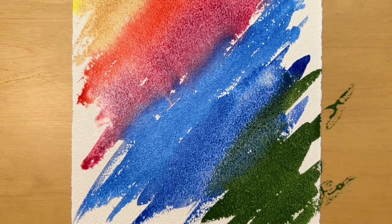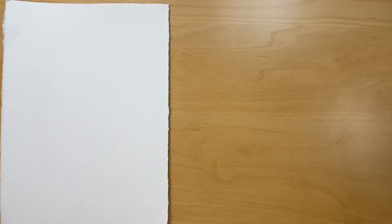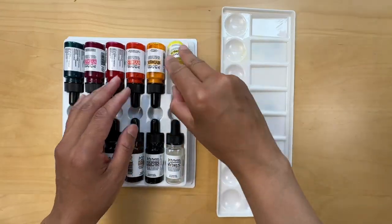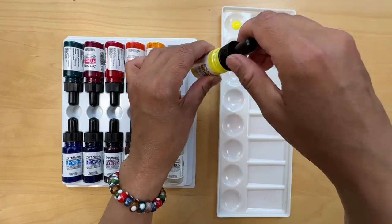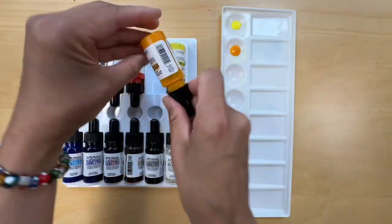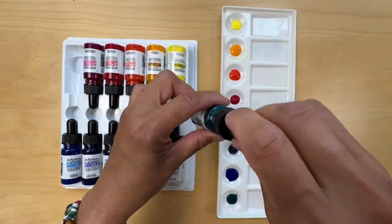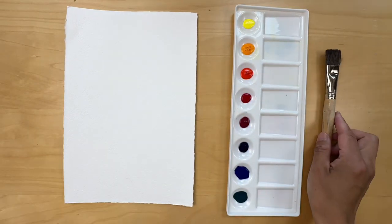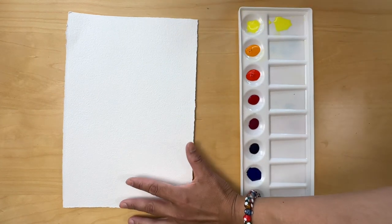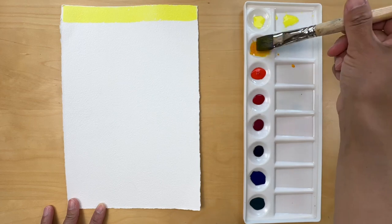Now let's move on to discussing watercolor inks. Ink watercolors are a distinct form that comes in a highly concentrated liquid form, usually in bottles with droppers for easy application. Inks provide intense, vibrant colors which can be easily diluted with water to achieve a range of transparency and color intensity. I rarely use watercolor inks in my works due to their highly staining nature. When I do use them, I make sure to rinse the palette and all surfaces they've spilled on. Otherwise they are very exciting, producing bright and vivid colors.